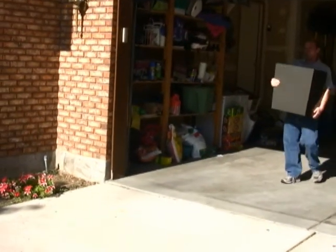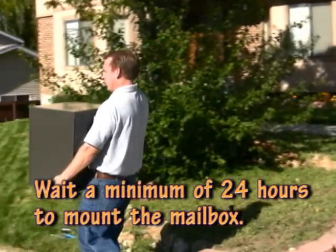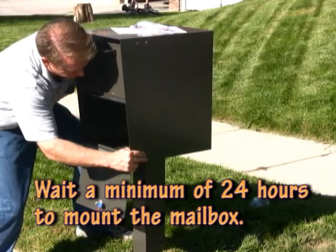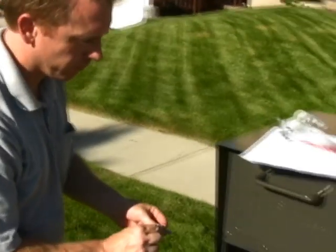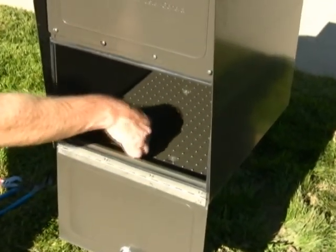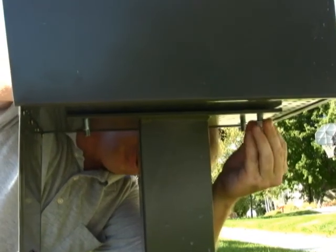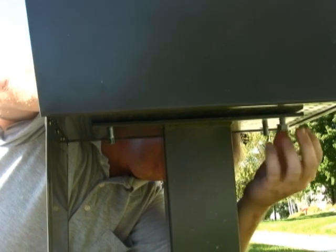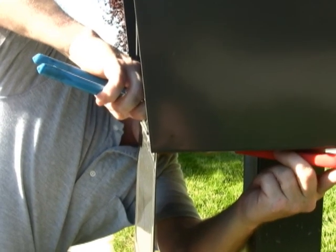Find the four bolts that came with the post and keep them close by. Carefully rest the mailbox on the post — have the key in your hand to open the lower door. Line up the holes in the bottom of the mailbox with the holes in the top of the post. Put a washer on the bolts, put each bolt through the holes in the mailbox and the post, put a washer on the bottom side, and hand tighten each of the nuts. Use your wrenches to finish tightening each of the bolts.